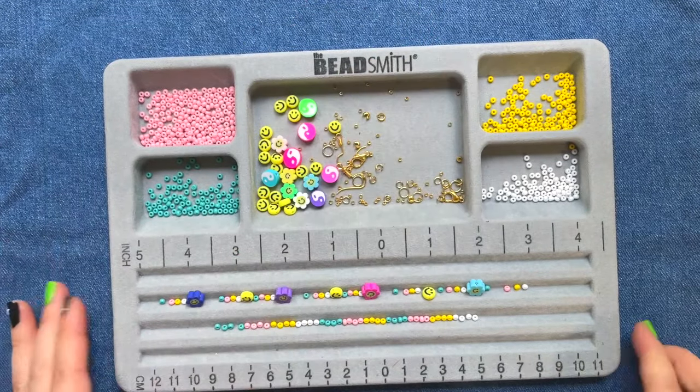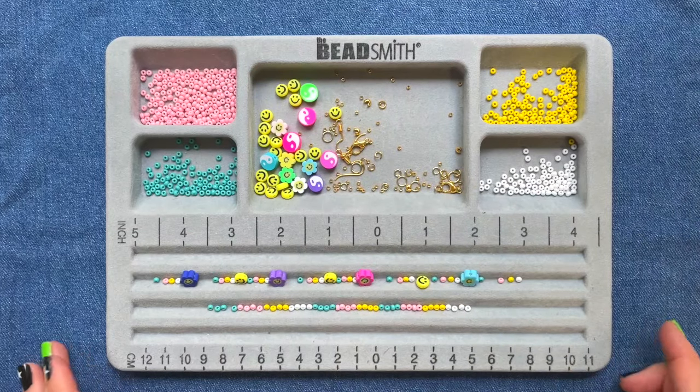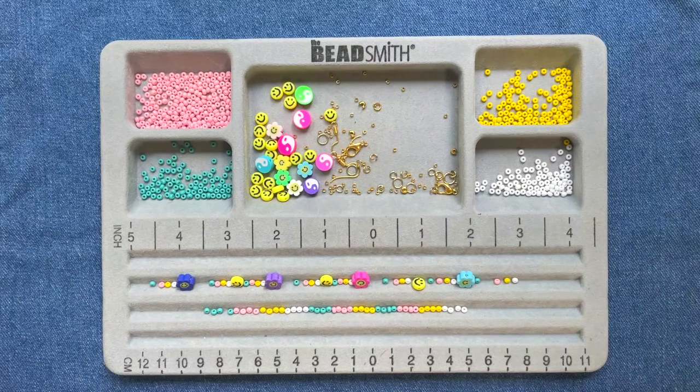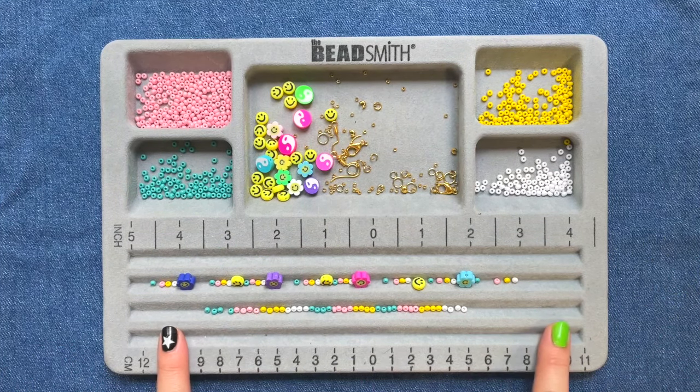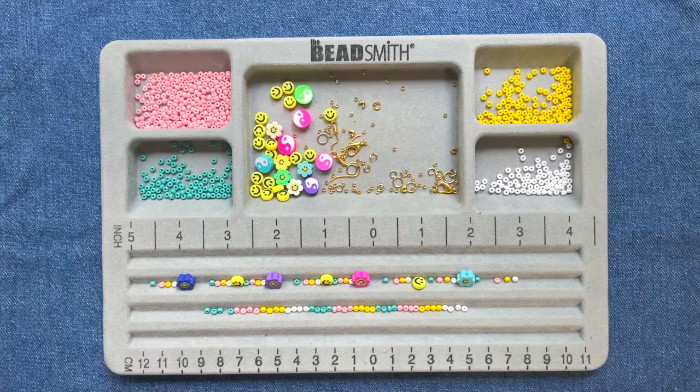Now I really like starting by planning out my design using a beadboard. Beadboards are great because A, they keep all your supplies in one place without rolling away — which is a 10 out of 10 experience — but also it allows me to plan out my design and make sure that I have enough beads for whatever I have in mind.